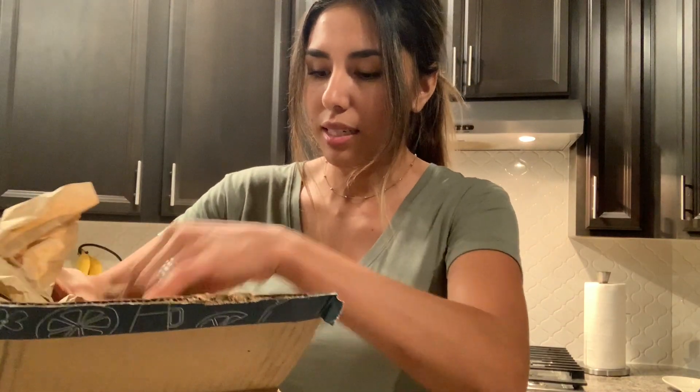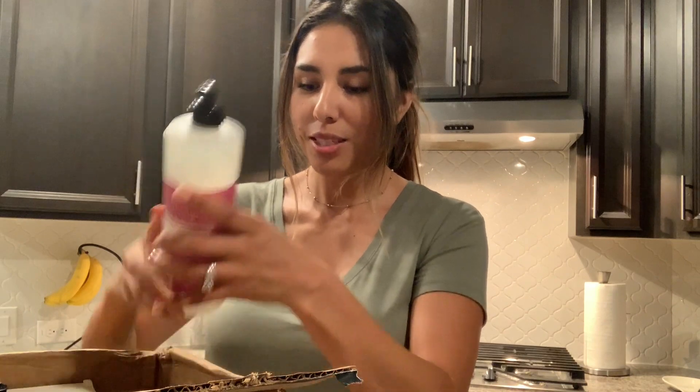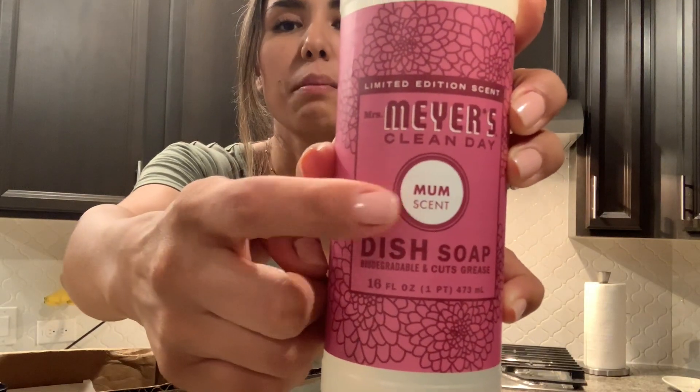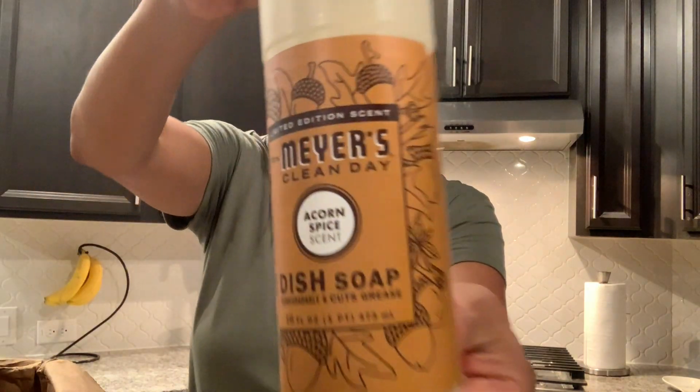Okay, everything's really packed up nicely in here. I can already smell it — it smells like fall! So this is what it looks like. This is the Miss Meyers dish soap in the Mum scent. I'll take these out of the box and then we'll go over these scents and let you know what I think and how they smell. And this is the Acorn Spice dish soap.